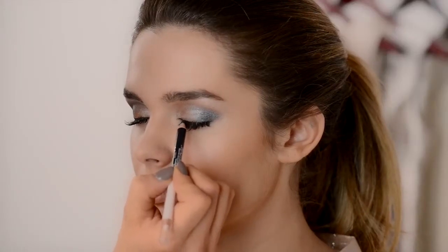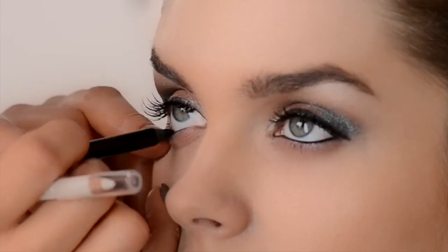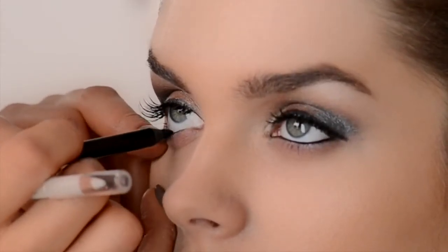Step 4 is using a black eye pencil and lining the upper and lower lash line, before adding several layers of mascara mainly to the outside lashes. For our fifth step, we're applying a lighter concealer under the eye.